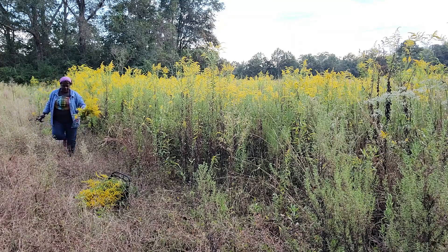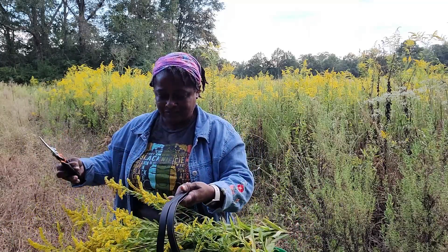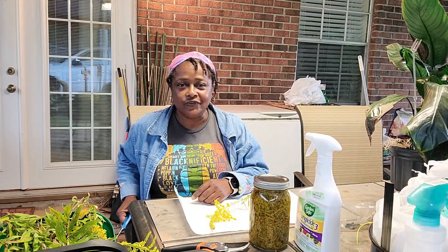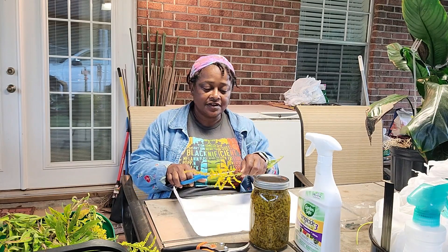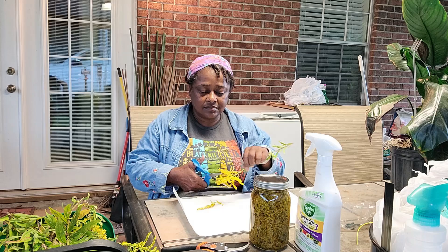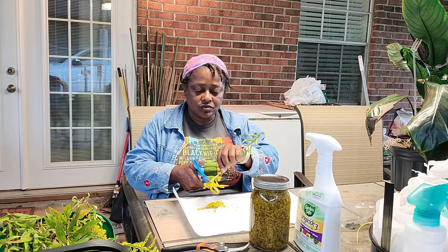Oh, I saw a spider — time to go! Let's go process this. Hopefully I don't have any spiders on here. I've got my nephew out here playing with his remote control, and I'm about to start the simple process of cutting out the golden tops.